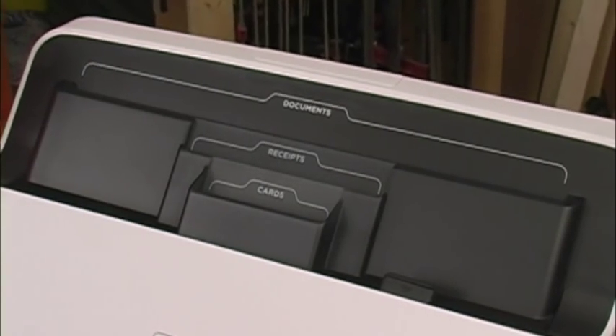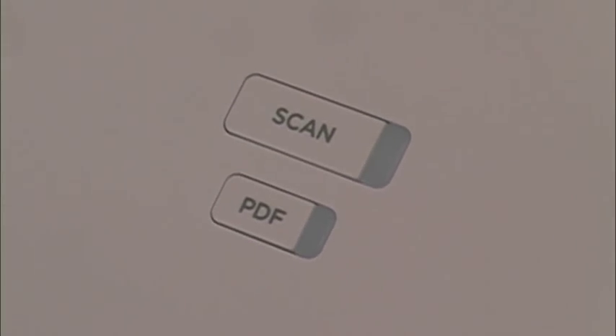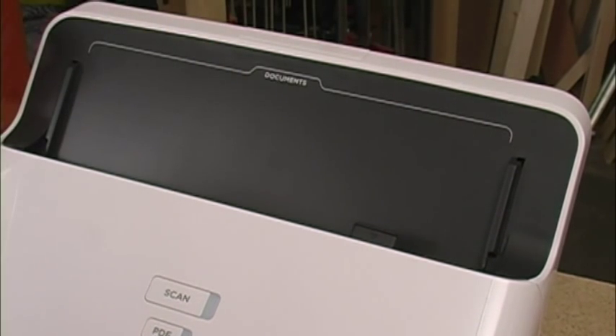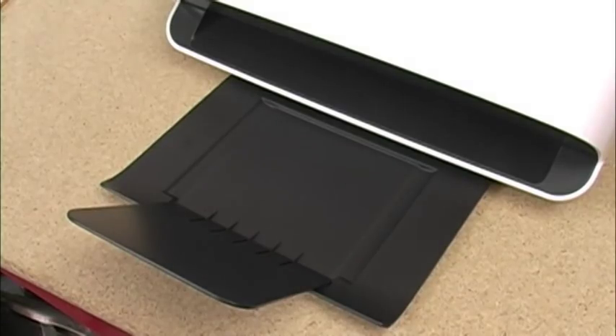The scanner was designed and built for this NeatDesk system. The specially designed document tray and a very simple control panel make this outfit easy to use by anyone. The document tray will hold 15 cards, receipts, or documents, but remove that tray and you can put in 50 documents for scanning. This pull-out paper support will help keep the documents from going on the floor when the scanner surprises you with how quickly it works.